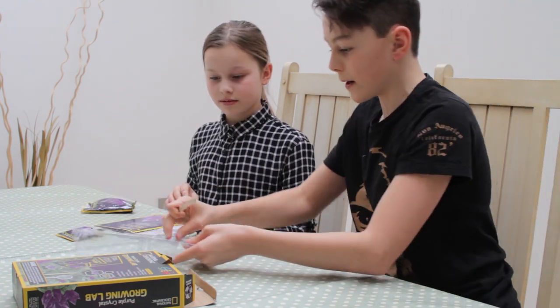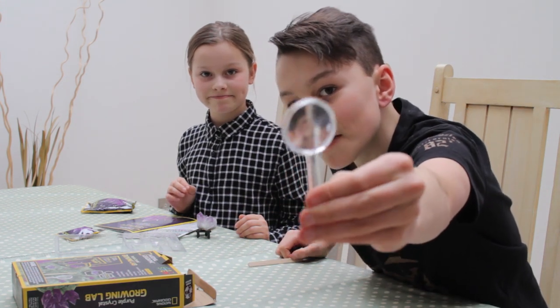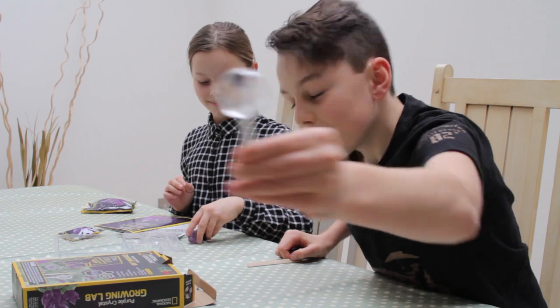I think that's it — oh wait, no, we've also got a magnifying glass. That's it!